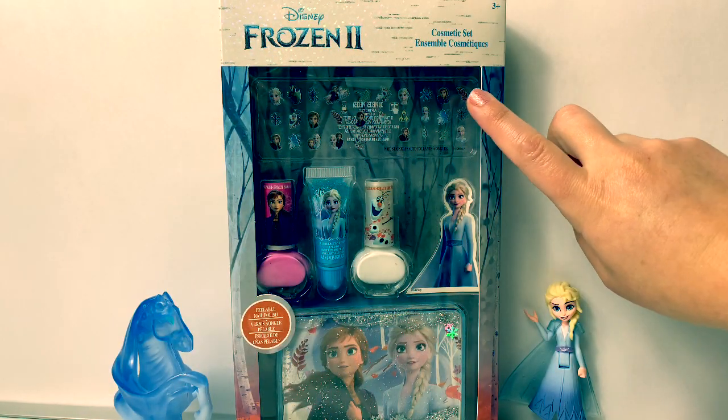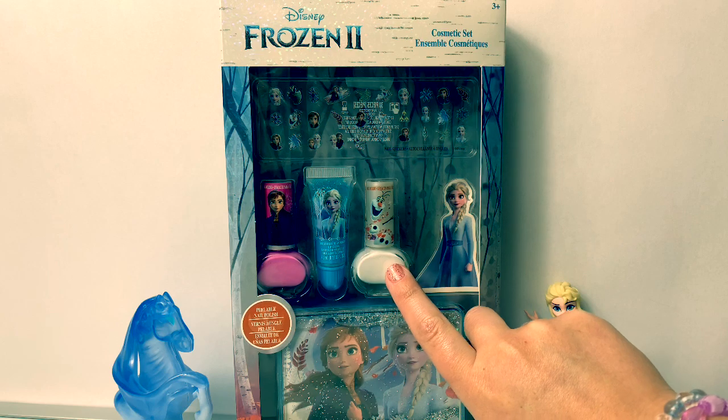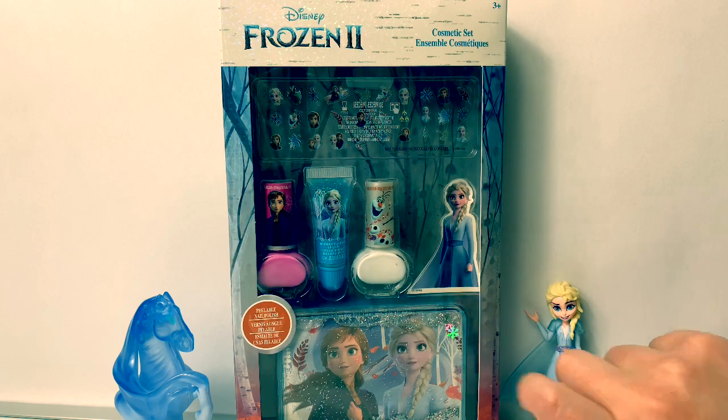With this cosmetic set, it comes with nail stickers, a pink and a white nail polish, a blueberry flavored lip gloss, and a case to keep it all in.